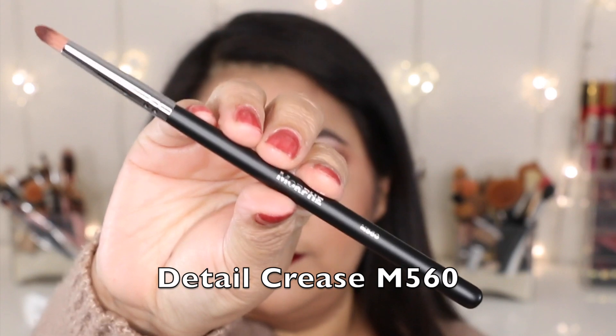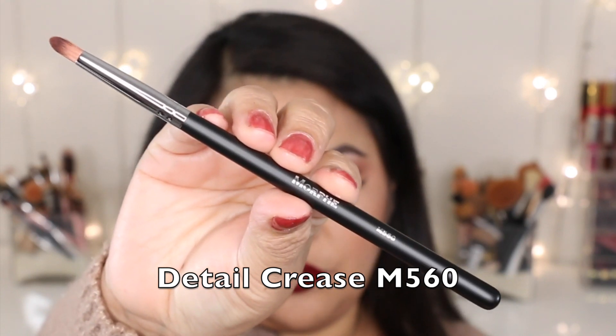The next brush is the M560, which is a detail crease brush. I would use this to apply eyeshadow on my lower lash line, to apply highlight in my tear duct area, and when doing a cut crease I would use it to blend out my crease for very detailed work.